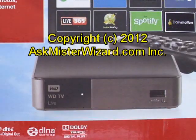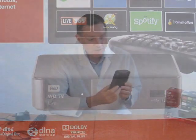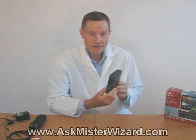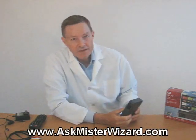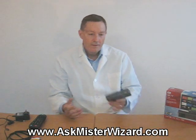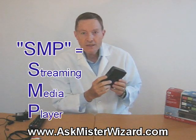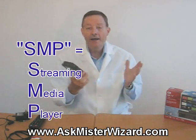AskMrWizard.com reviews the Western Digital WDTV Live Streaming Media Player, or the SMP. When it comes right down to the basics, what is the real difference between a smart TV and a dumb one? Boil it all down to the bottom line and the difference is simple: you can connect a smart TV to more stuff and it'll know what to do with it. The Western Digital WDTV Live Streaming Media Player is a kind of helper for your TV — it makes your TV smarter.